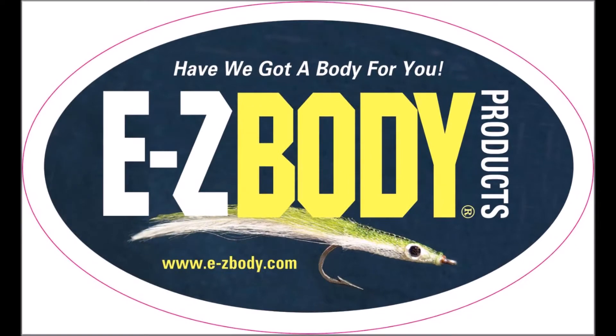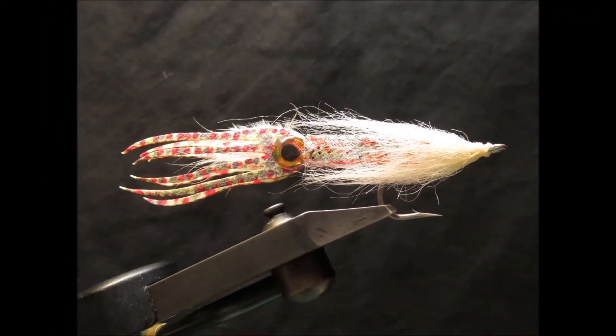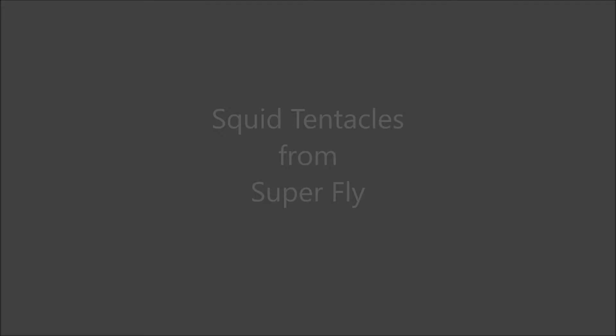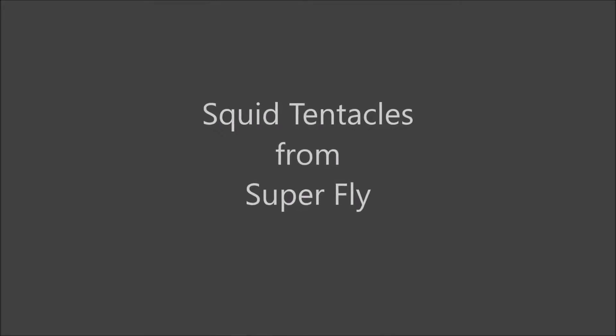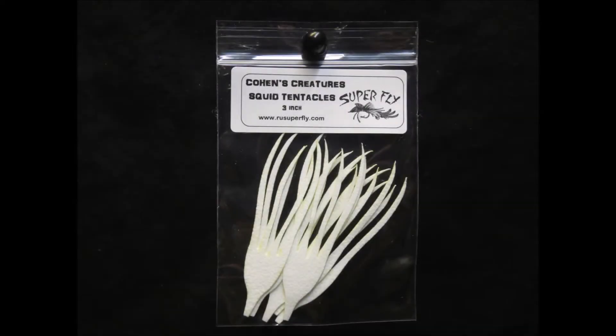Hello, my name is Captain Bill Murphy, the Easy Body Guy. In this video, I'm going to introduce you to a new product called Squid Tentacles by Superfly, being marketed under the Cohen's Creatures product line.